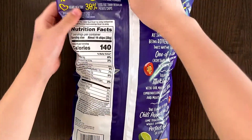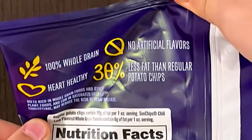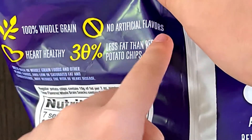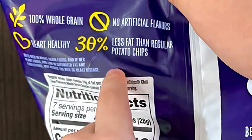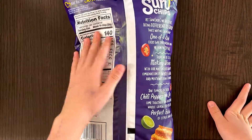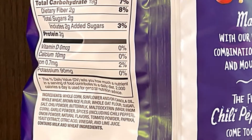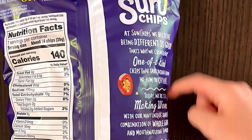So here are the small other things on the package: 100% whole grain, heart healthy, no artificial flavors, less fat than regular potato chips. Nutrition facts and ingredients — contains milk and wheat ingredients.